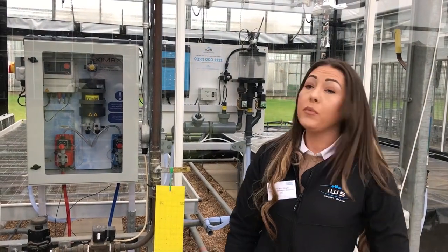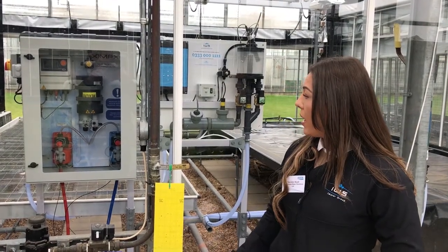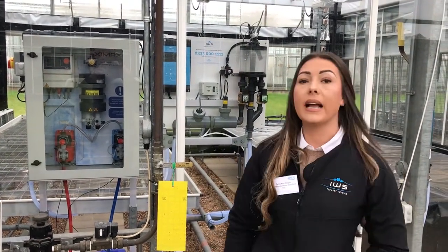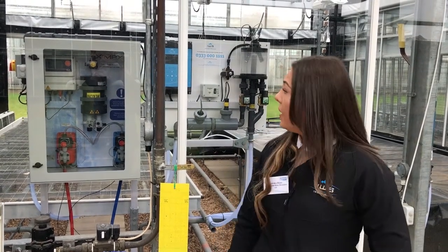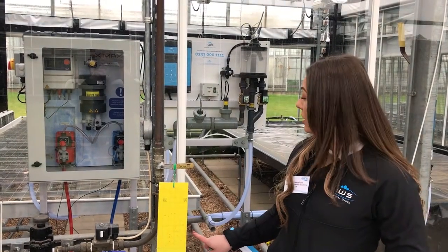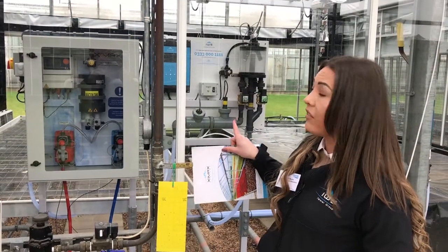This system is mainly used in glasshouse pump houses, and it works from 50 metres cubed per hour up to 350 metres cubed per hour. The systems work proportionate to flow — as the water runs through the water meter, it tells our pump exactly how much of the stabilised chlorine dioxide to dose. That then goes through our two pumps — it's a two-part reaction — through our reaction chamber, and then it is dosed into the irrigation lines.